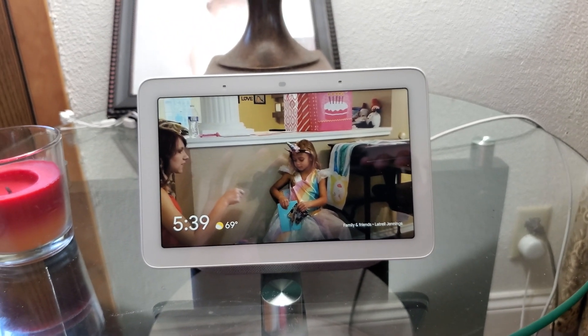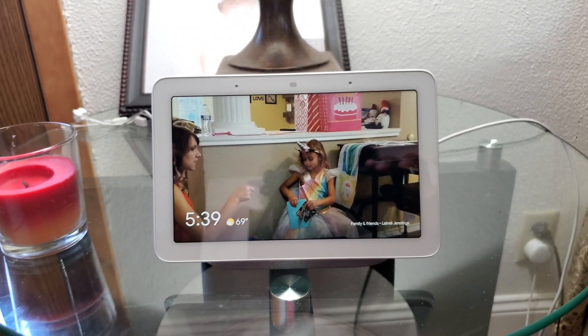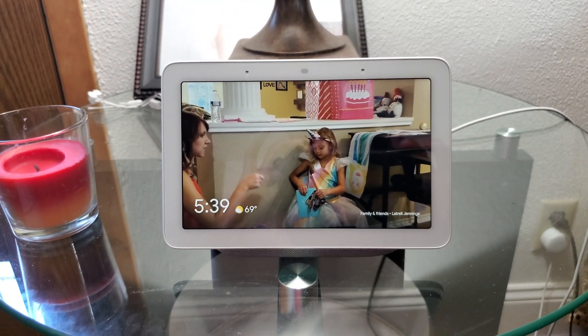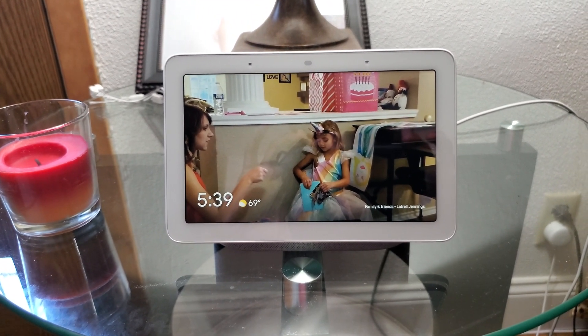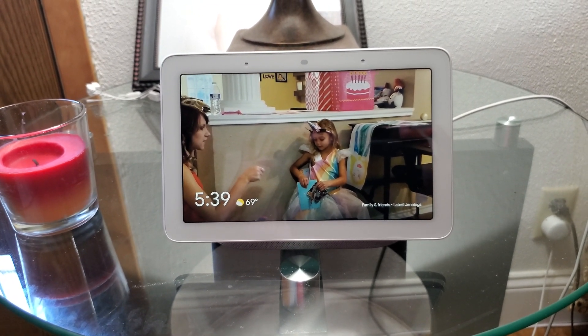Yo what's good y'all, it's Trell and I'm doing this quick little video today. I know this isn't normal for my regular video format with the intro and everything, but I thought I'd go ahead and do this video real quick because apparently people don't have this feature, but I've had this feature for at least 3 to 4 months now, probably even way longer than that.